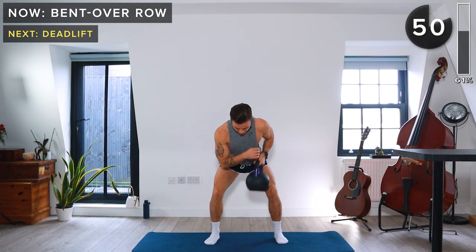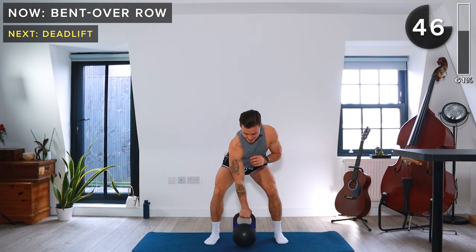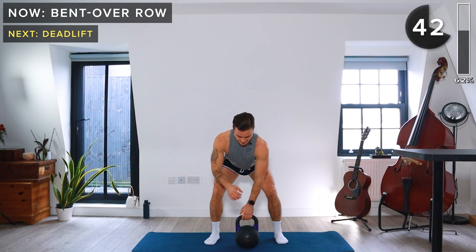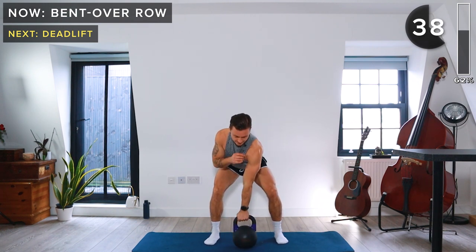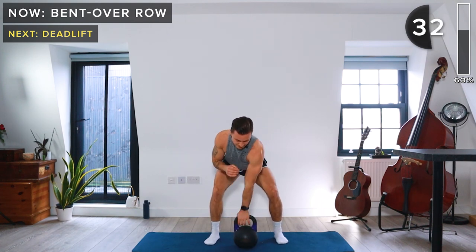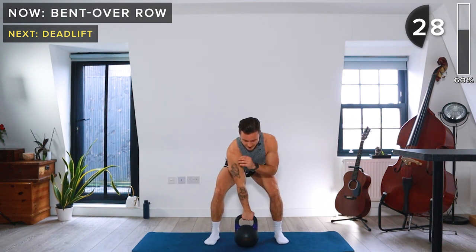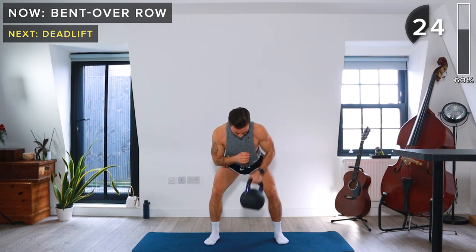Think about your breathing — when you lift, breathe out; breathe in as you lower down. We call this the concentric and eccentric phase of each lift. In the concentric phase, which is the shortening of the muscles, that's when we breathe out. In the eccentric phase, that's where we breathe back in.